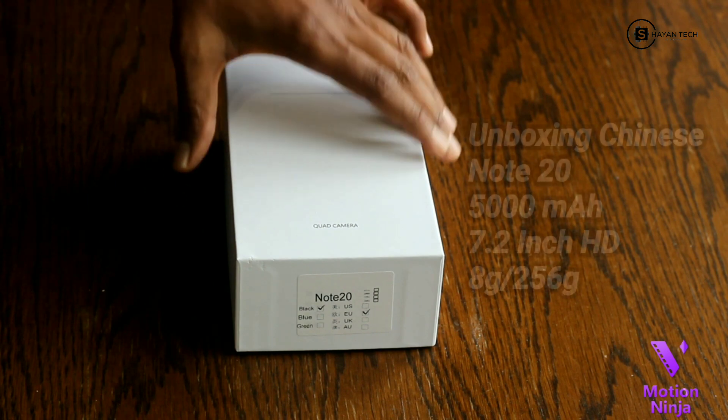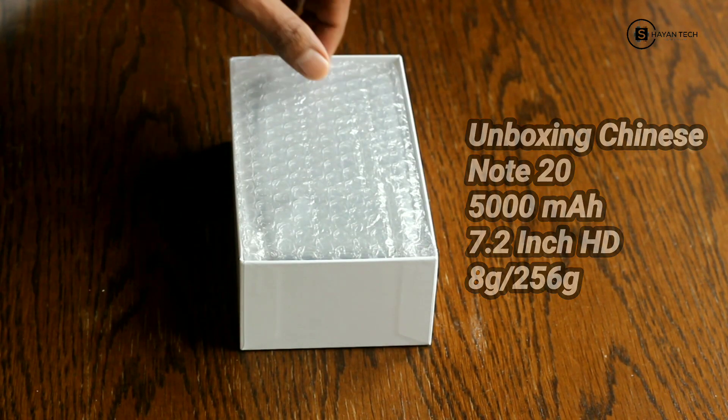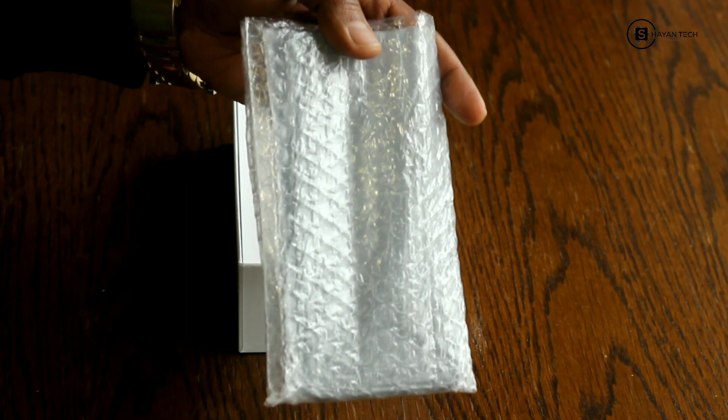Okay guys, here I am, here is the box and let's open it. We will see what we have here inside the box. First of all, you can clearly see the device on the screen.